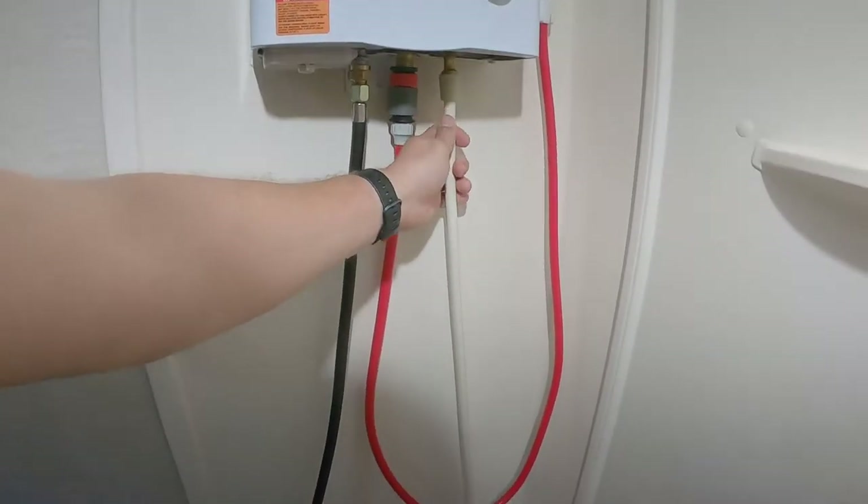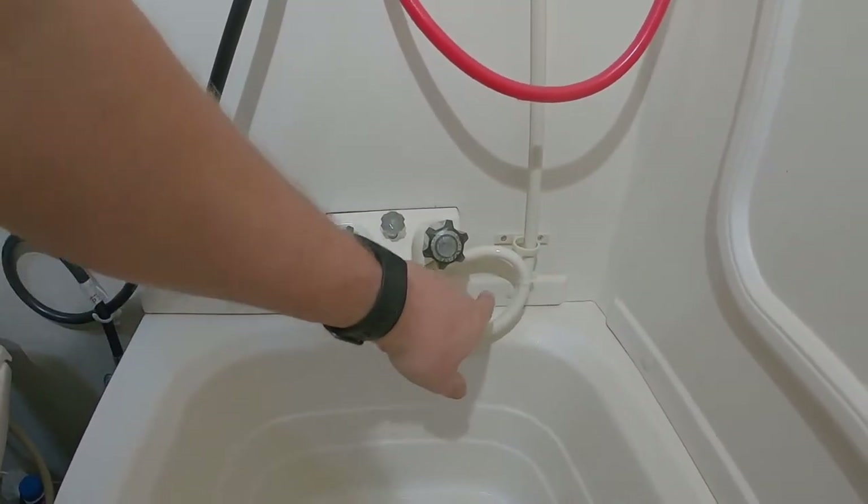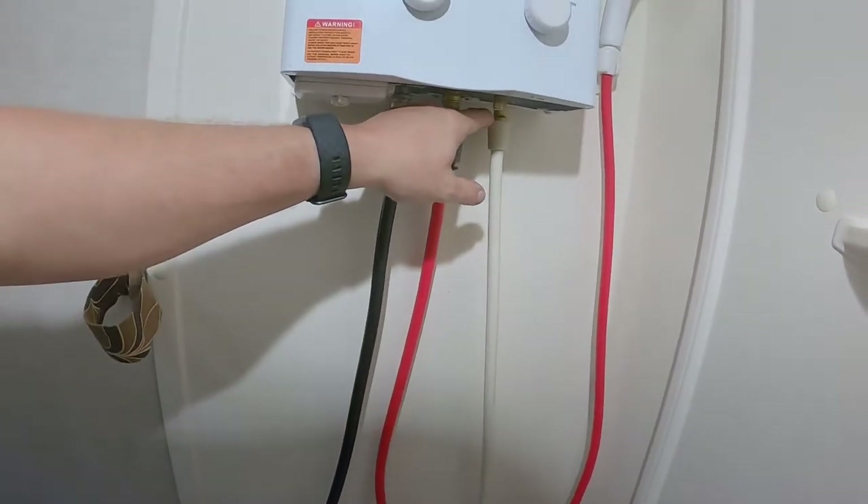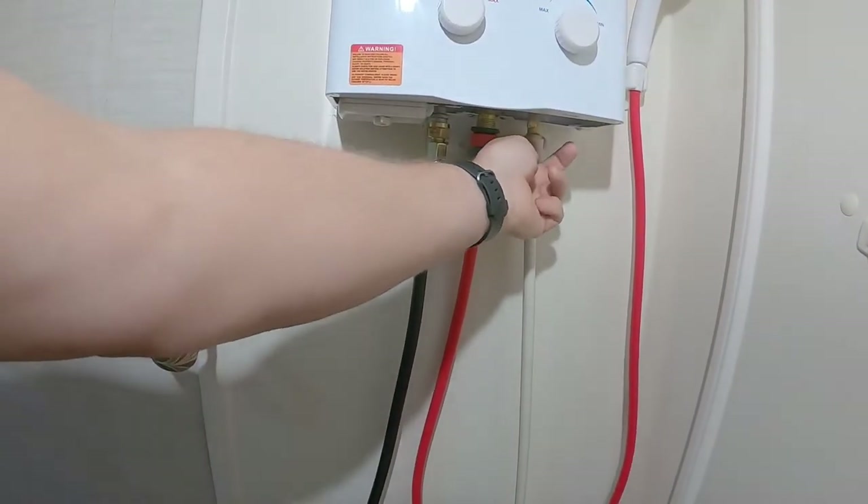In this line here, I just took it out, looped it up, and ran it in here. I took out the original shower head and it screws right into the bottom.